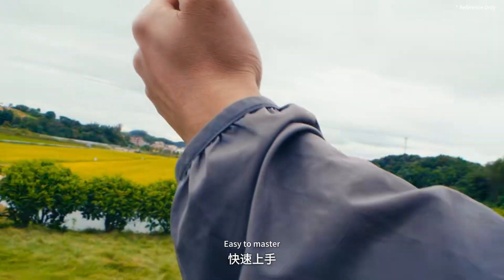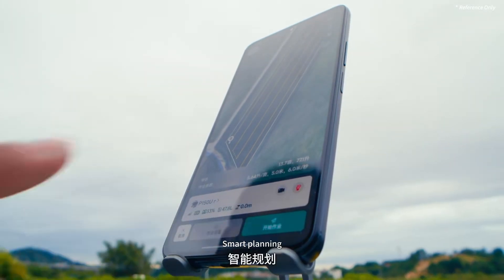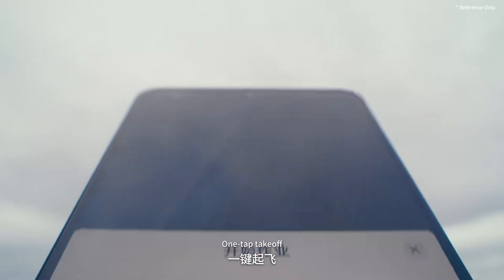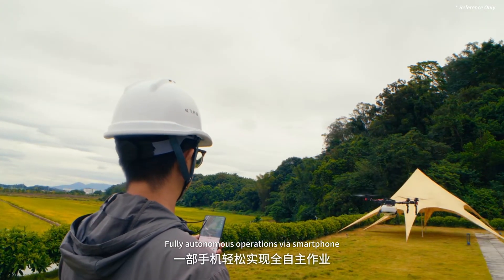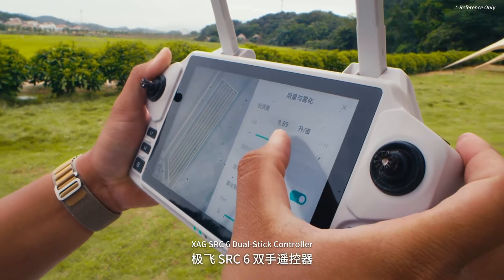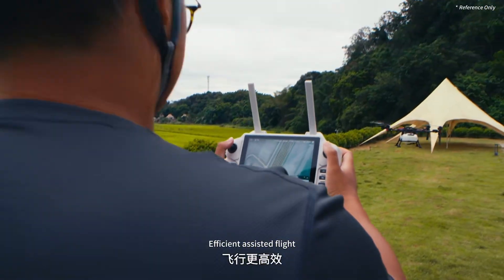Simple controls, easy to master. XAG App 7.0 — smart planning, one-tap takeoff, fully autonomous operations from your smartphone. XAG SRC6 dual-stick control delivers smooth, flexible operation and efficient assisted flight.